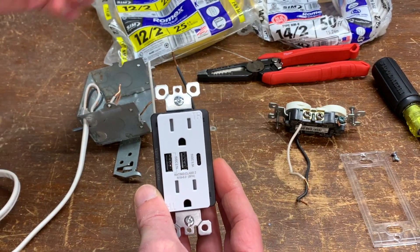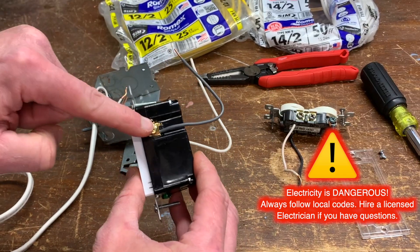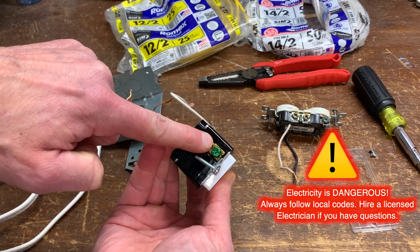Use only 12 or 14-gauge solid copper Romex. Turn off power at the breaker — hot to hot, neutral to neutral, ground to ground.